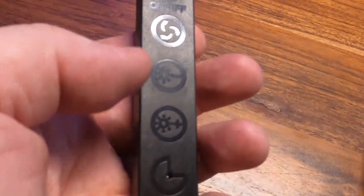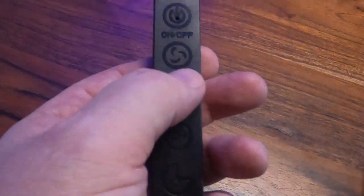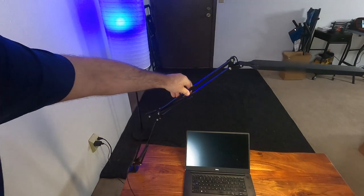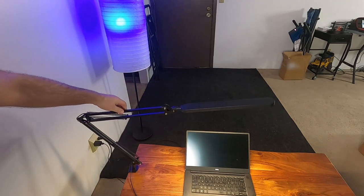You can change the brightness just by tapping. Tapping one way makes it dimmer, as you can see, and hitting the other makes it brighter. You can fully articulate it all the way down like this, and you can fold it up like this — it has full articulation.